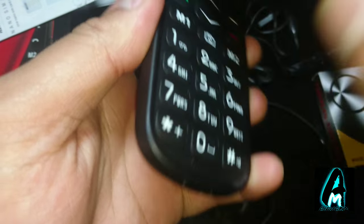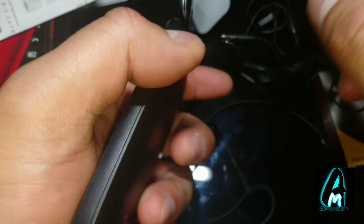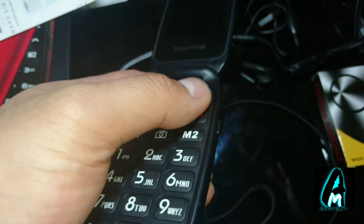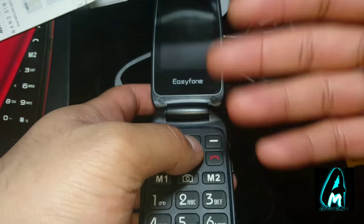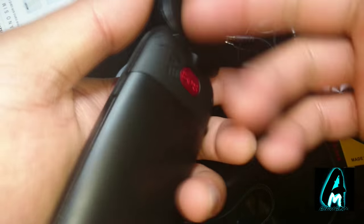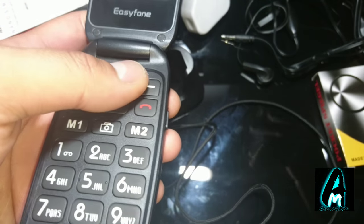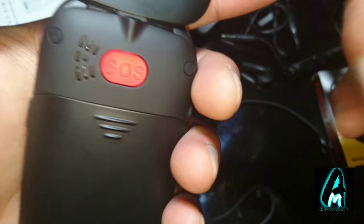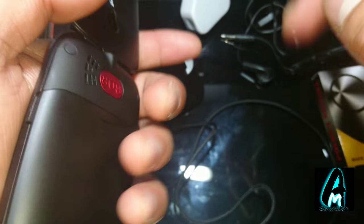It also has smart typing, an FM radio, a recorder built in, SMS, an MP3 player, and it takes MP4 as well so you can watch videos on this flip phone. It also has an alarm built in, easy charging as shown, a built-in LED torch light, a microSD memory card slot, and dual SIM card support.